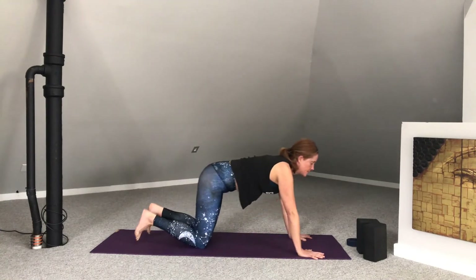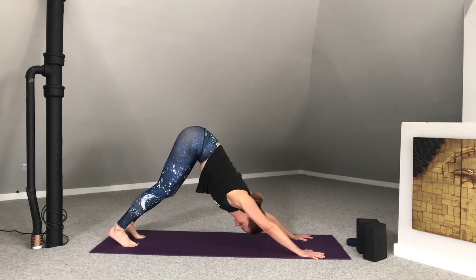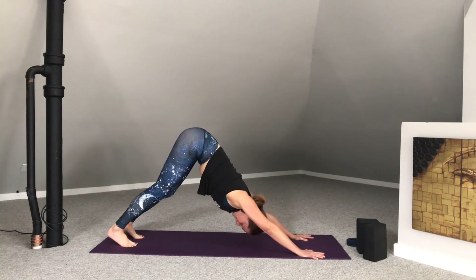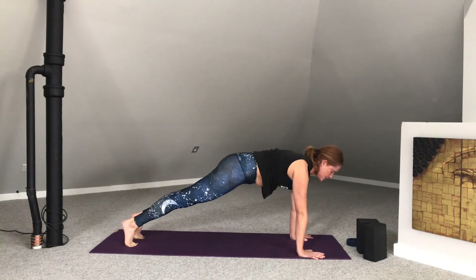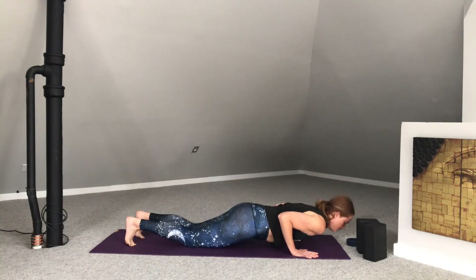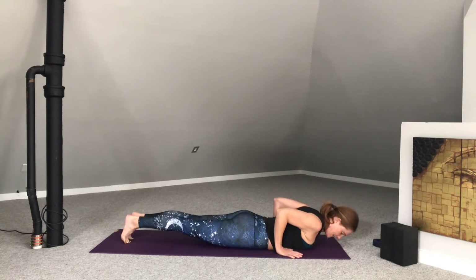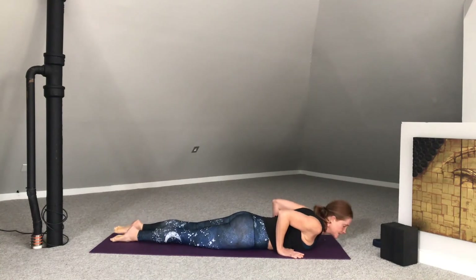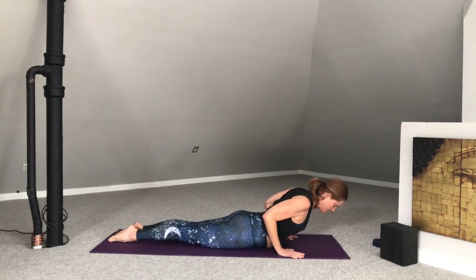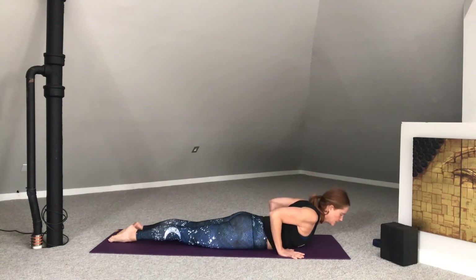Stretch the arms forward. Press into the hands. Lift the hips. Downward facing dog — keep reaching those hips up high. Feel the inner thighs roll back. Spread the toes wide. Inhale forward to plank pose. This time we're going to lower to our knees. Squeeze the elbows in and lower all the way down onto our bellies. Bring the hands next to the side of the ribs. Elbows squeeze in. Press into the palms. Inhale — nice baby cobra. Pull those lower ribs in. Back of the neck is long. Exhale, lower down.